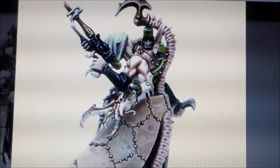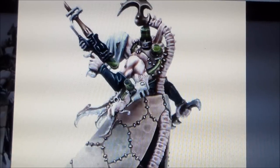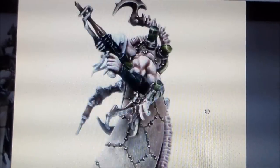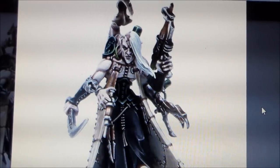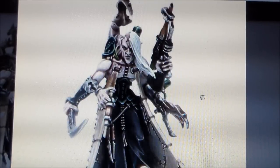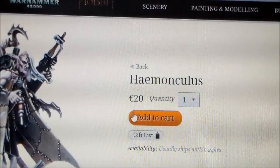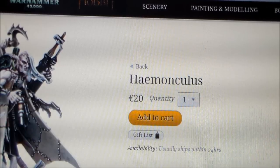He has all these pump things on his back, and I'm sure they're for giving him power or keeping him going. I really don't know much about Dark Eldar, but this guy is pretty awesome. Maybe someday if I haven't got much stuff left to paint — which will probably be never — I'll pick this guy up. He's pretty cool, I'd really like to get my hands on him. I think he's around 20 euros.